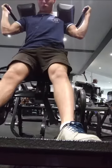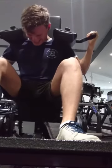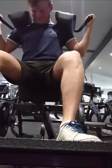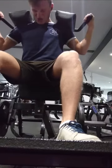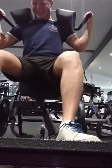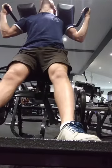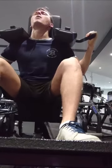I feel this exercise mostly in my quads and a bit in the glutes as well, and a little bit of hamstring also. I've complemented this with a 45 degree back extension, which you'll see later in the video. I feel that works the lower back really well, and also hits the glutes and hamstrings pretty hard.